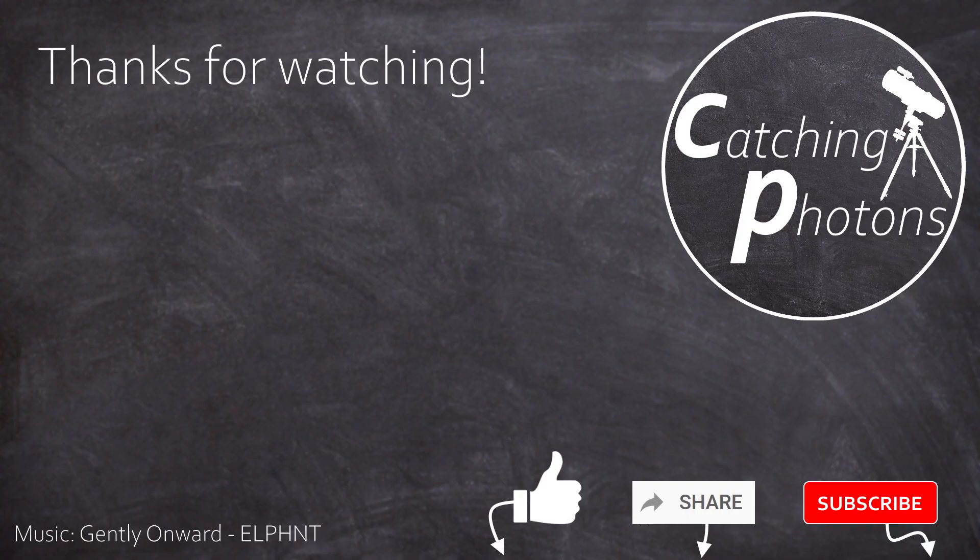I hope you liked this video, and if you did, maybe tell just one other person — that would be super helpful. Let's grow this channel just a little bit more. As always, I say goodbye everyone — until next time, here on Catching Photons.